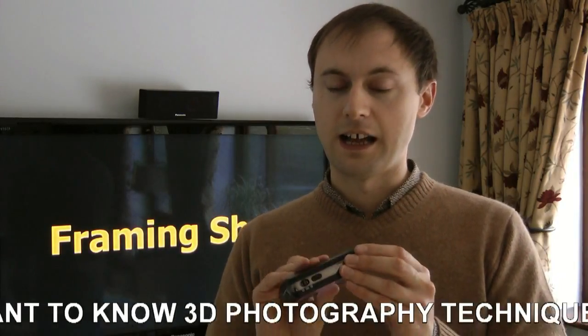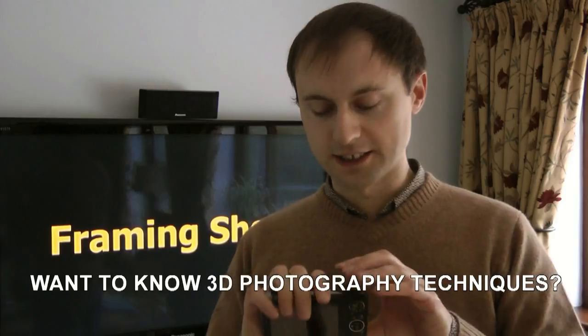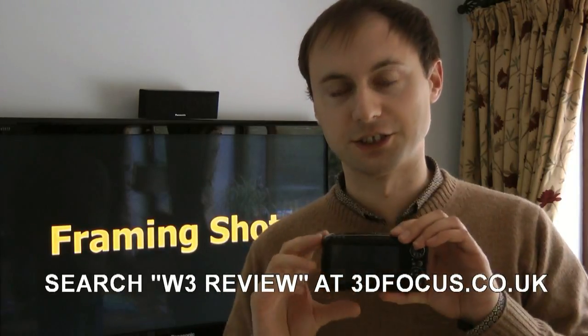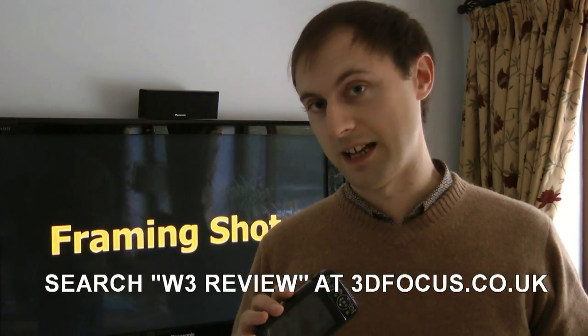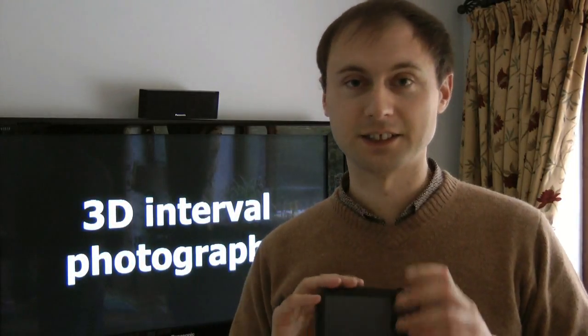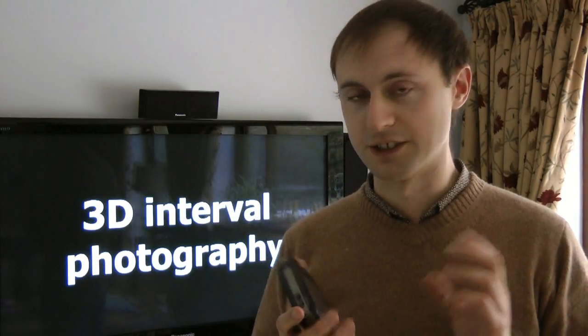Framing is important when taking 3D photography. If you're taking something that's going to come out of the screen — negative 3D, as they call it in the industry — you want to make sure all the edges of the objects are within the screen. If they get cut off by the edge of the screen while coming out, that's called edge violation, and it's very uncomfortable. I actually prefer most things going into the screen, so I just use the parallax control, which is pretty easy to use.